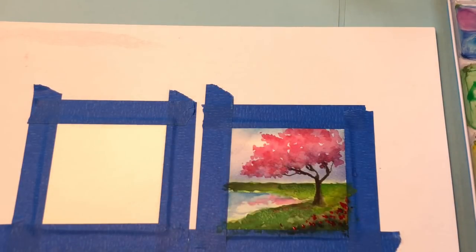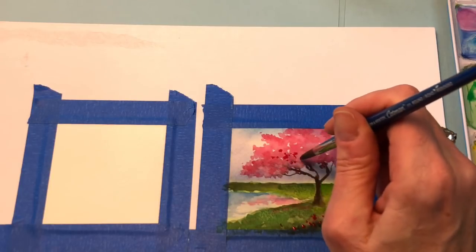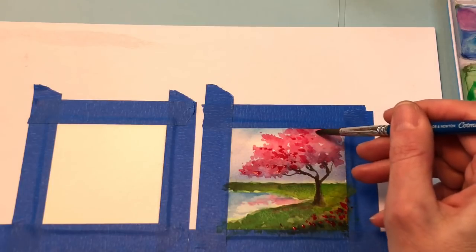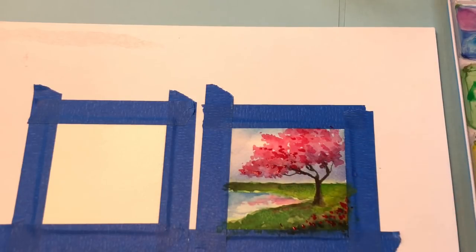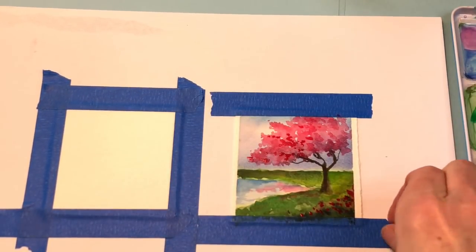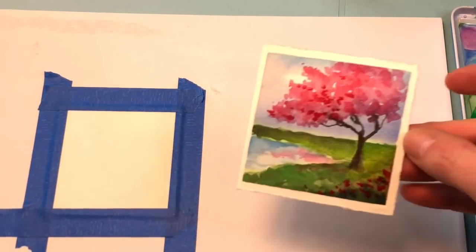Now that this is dry, go in again with your rose and you can do the dabs. And there you go — pretty abstract cherry tree. Now we'll move on to the dogwood type tree. Before we move on, I'm just going to peel up the cherry tree so you can see how cute it is. Such a cute little mini abstract — perfect.